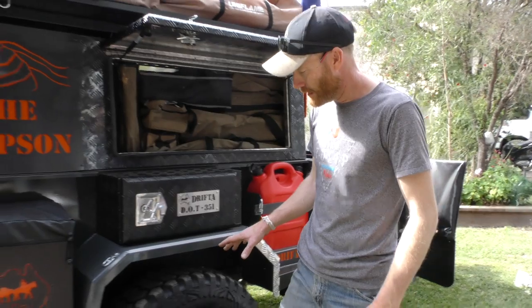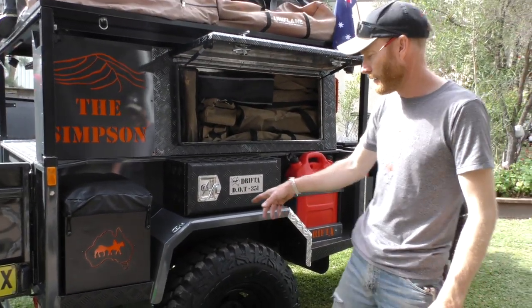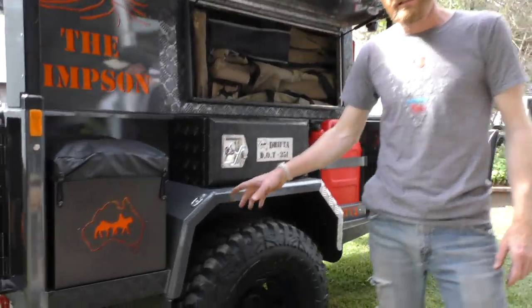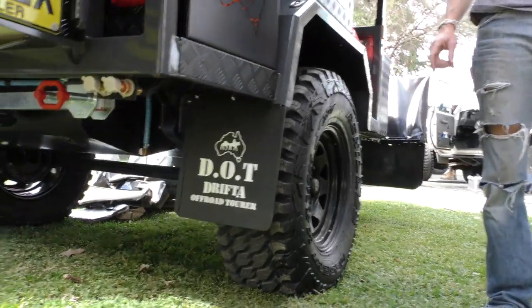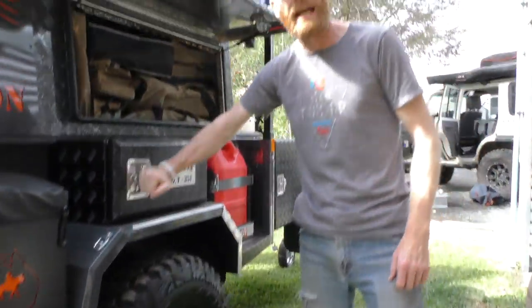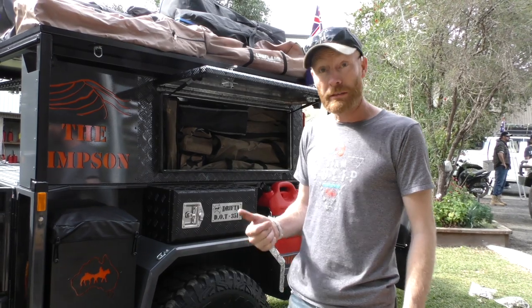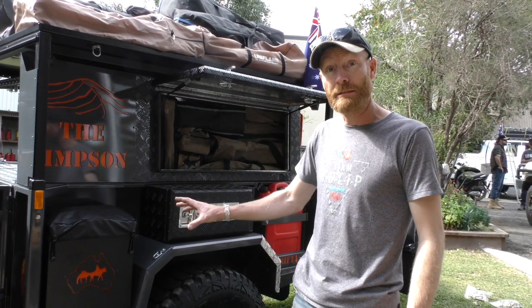It's a 6 equip trailer with leaf spring suspension. These have got the new Lovell springs — 1700 kilo ATM rating. We haven't tried them before, and we're going to give those a go. We've been using Alco for 6 years, and the very first trailer about to go across the Simpson Desert has a set of Lovell springs. They've made them specially — they're the experts in springs, making springs for 80 years or something.